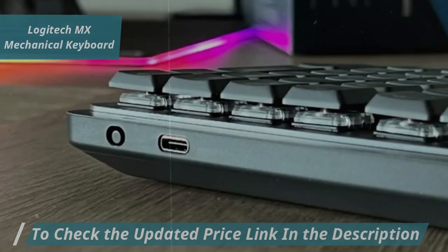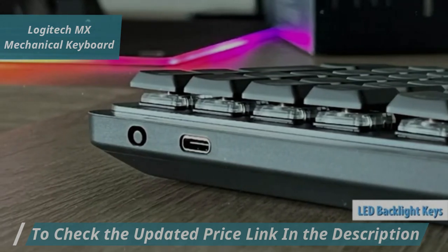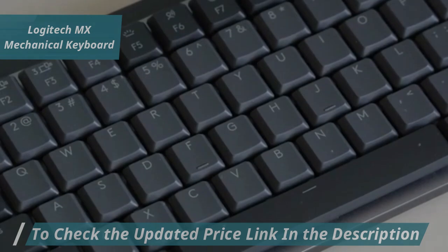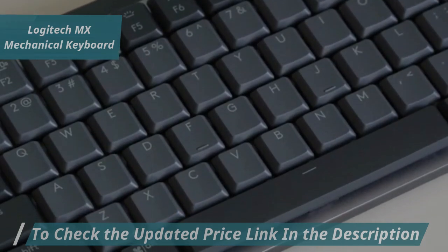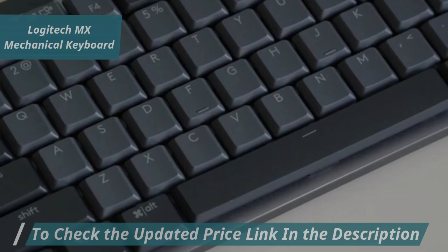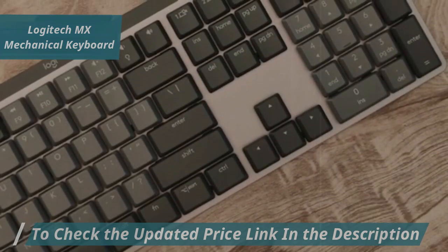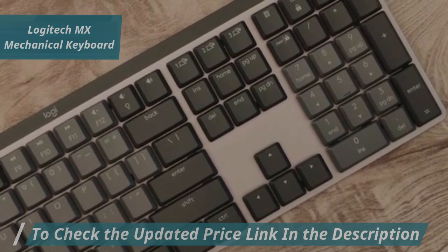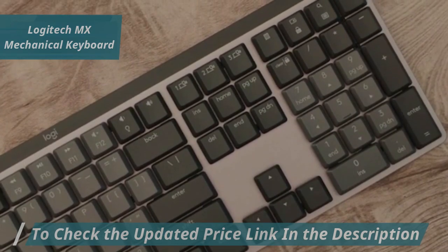The keyboard features white LED backlighting with adjustable intensity levels and a light sensor that adapts to ambient lighting conditions. Internally, the keyboard maintains a smooth gray cover with two small tabs that adjust the slope for added comfort. It includes three dedicated keys for switching between connected devices, enabling seamless synchronization with up to three computers, tablets, or smartphones at the touch of a button.